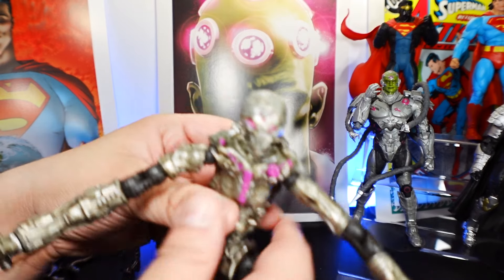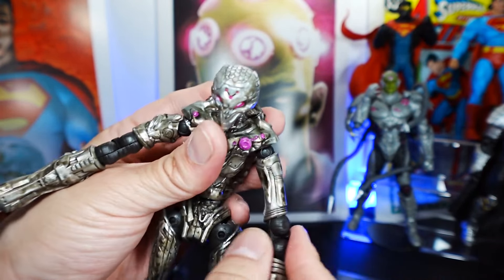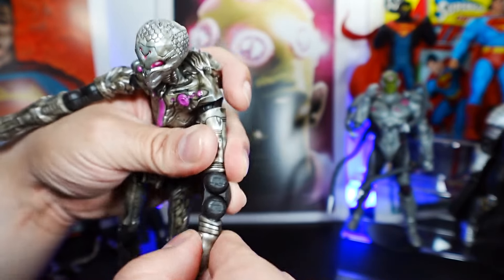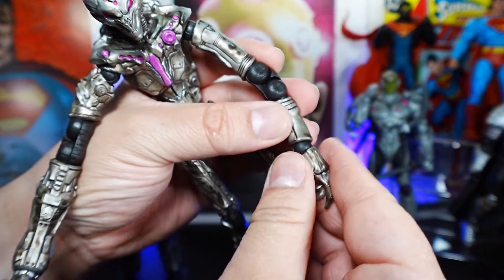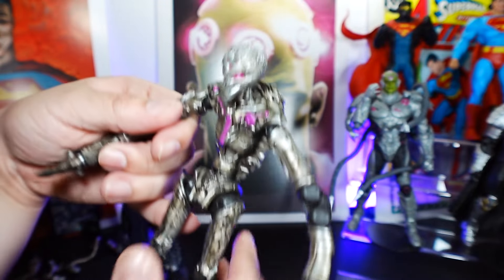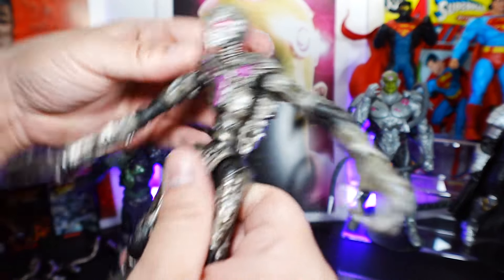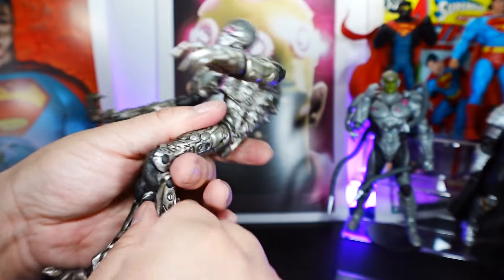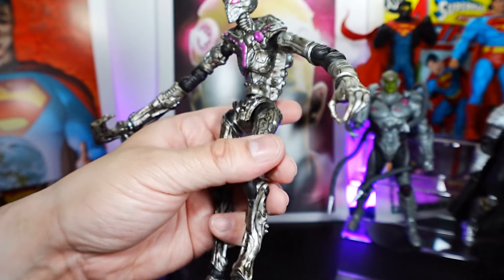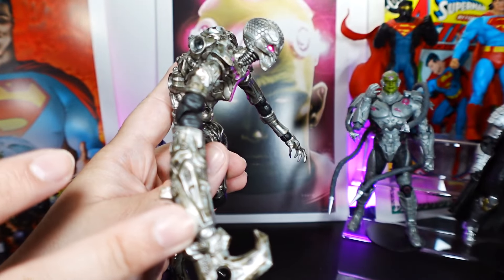Now let's take a look at Brainiac, starting with articulation. Head goes left, right, up, down — that's alright. Shoulder has ish articulation, kind of weird. Bicep articulation is there. Elbow. Wrist-ish — this one does articulate, a little stiff. The other arm — I believe this articulates as well. The torso has some, not a whole lot, and swivel. Leg articulation. Knees are pretty loose. Ankles. From what I can tell there's no toe articulation. Overall, the articulation is not bad, it's just mixed — no toes, the torso is a little weird, one arm has no wrist, but everything else is fine.